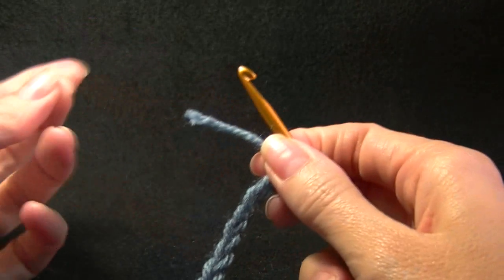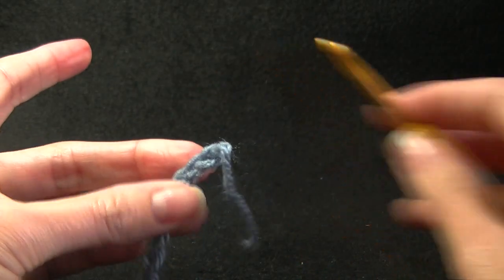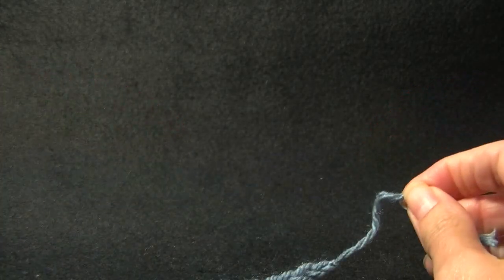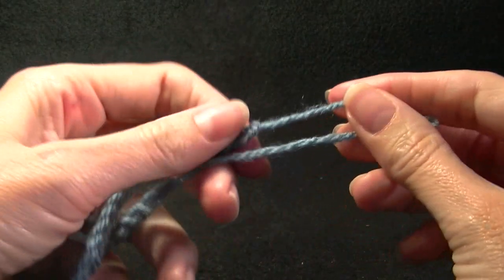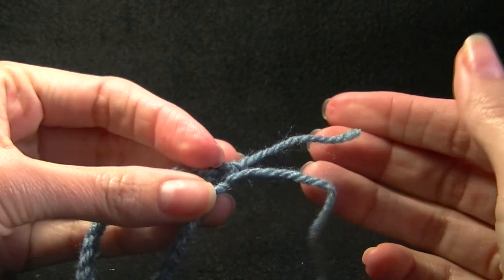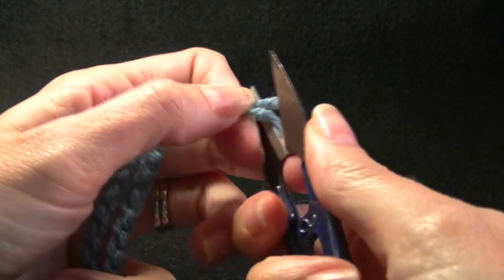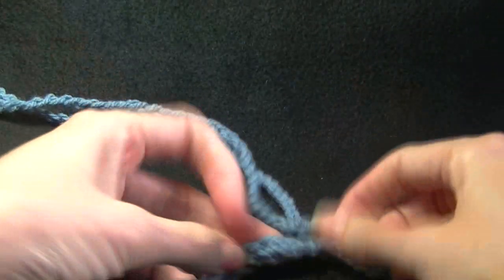When we get to the end, we are going to cut off our yarn and then just pull through like so. Pull tight. And then we are just going to get the ends and make sure that our little tails here are the same length.